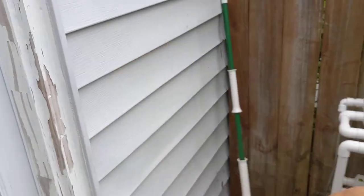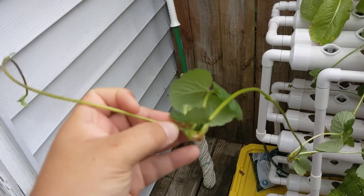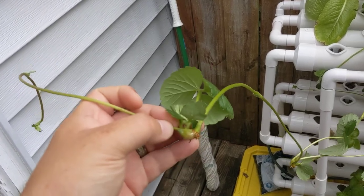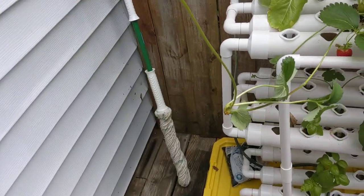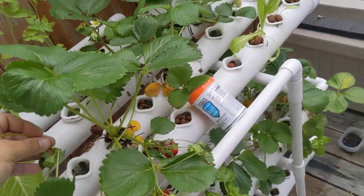Now, a runner, for you guys who may not know, produces daughter plants right here. You can see their tiny little roots at the bottom. Yeah, there you go. There's another one there. And they'll make new plants.